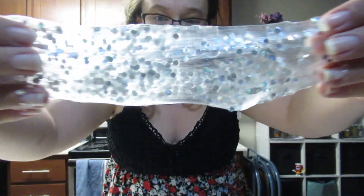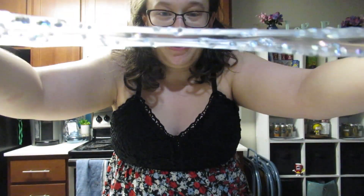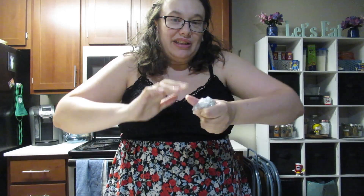The sparkles make it look so cool. I've seen people on YouTube do this — don't really do it. I mean, it's fun.